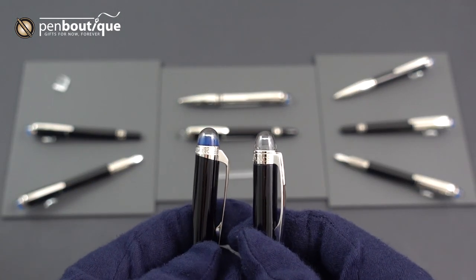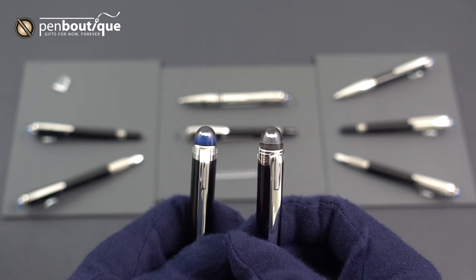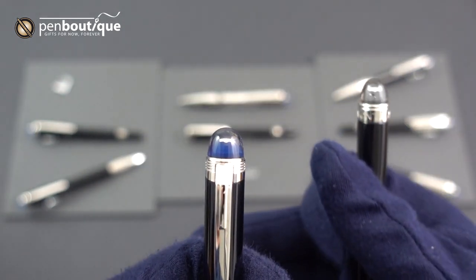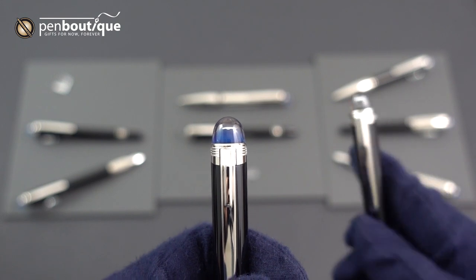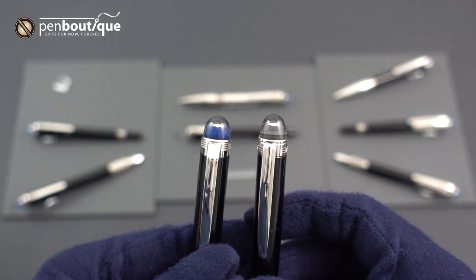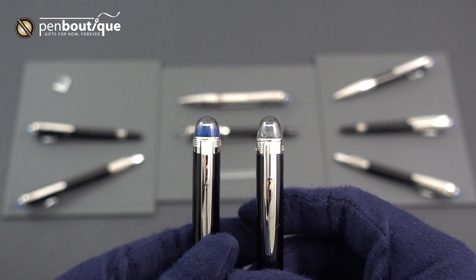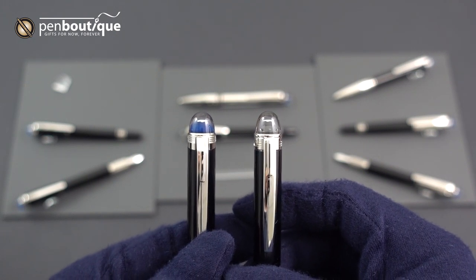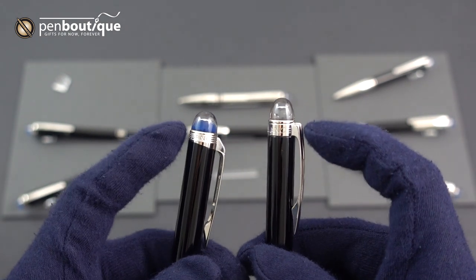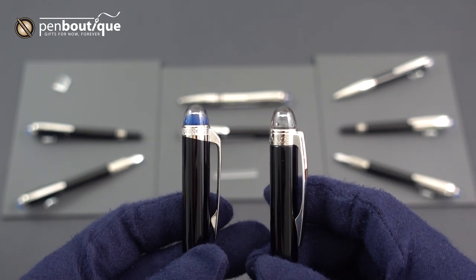Right off the bat, you'll see the clear resin with the floating Montblanc emblem. On the new version it has a blue dome that the Montblanc floating emblem sits atop of, and that is supposed to evoke thoughts of planet Earth as seen from space — in keeping with the Starwalker namesake. The rings that the clips are attached to on the new version are cut at a slant, giving a little bit more flare and style.